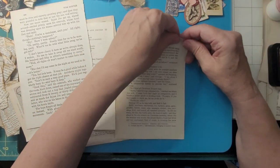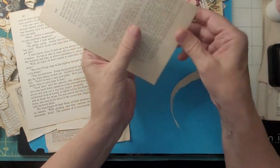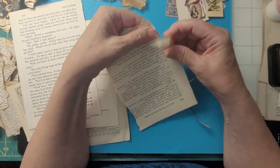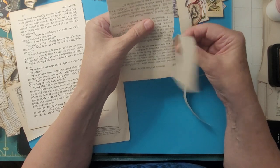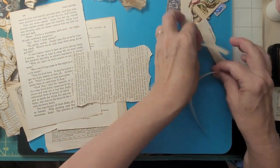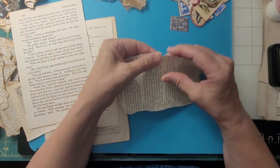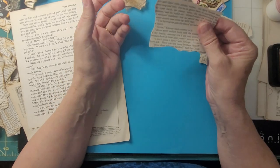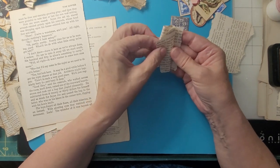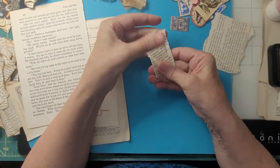What I do is take a book page and rip off the part that's just white and get rid of that, because I don't want a lot of white edges. Depending on the size I want to make, I might rip it in half like these are. Then what you basically do is fold it over like this. You can do three folds or four folds — it doesn't matter, it's whatever you want to do.